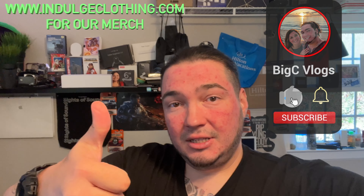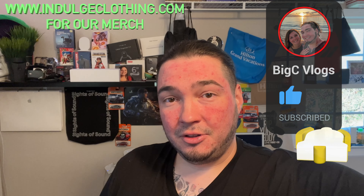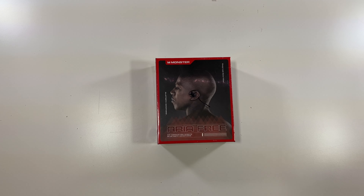All right, so today we're back with another tech video. I have a new pair of open-ear headphones, and these are not from just any company. Special thanks to my friends over at Monster, who were nice enough to send me this set of headphones to create a setup and review video. I've always used Monster cables from Best Buy for years — Monster made Beats — so these are going to be some amazing open-ear headphones. We'll go through the unboxing, pair them with my Pixel 6 Pro, and see what they sound like. Click like, click subscribe, indulge in your life at indulgeclothing.com for the merch, and let's check out these Monster open-ear headphones.